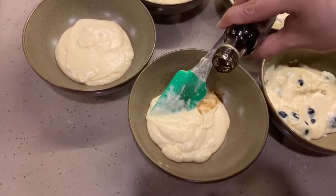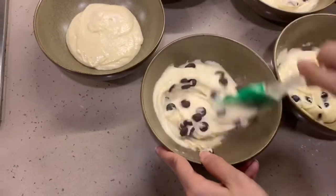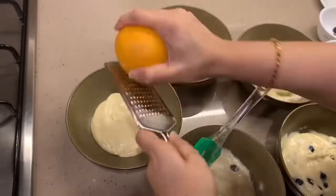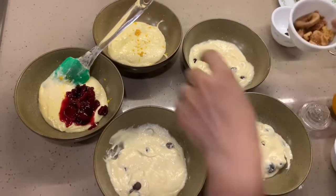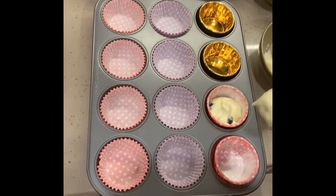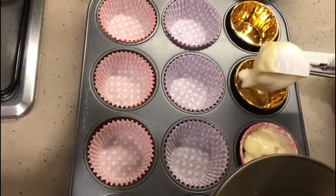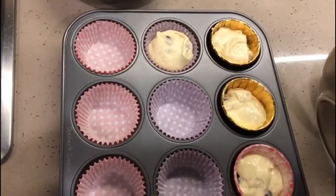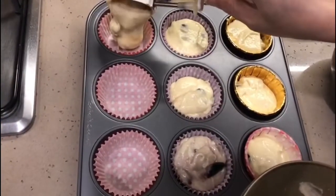Now I'm adding vanilla to one bowl and with the vanilla I'll add chocolate chips. For another two flavors I'm scraping orange zest — into one bowl I'm adding cherry compote, and together with that I'm adding walnut and fig. I'll give a good mix. Now I'm adding the blueberry flavored batter into the muffin cups, then cranberries for the third flavor, chocolate chip for the fourth, cherries, and finally walnut and fig.